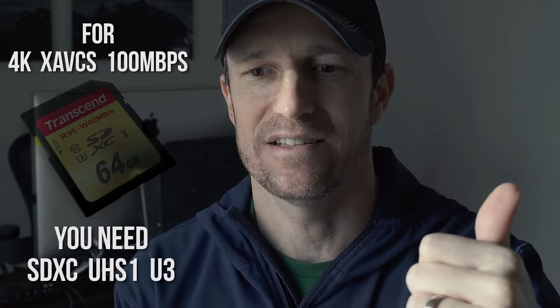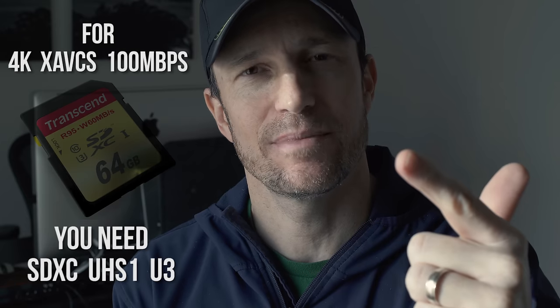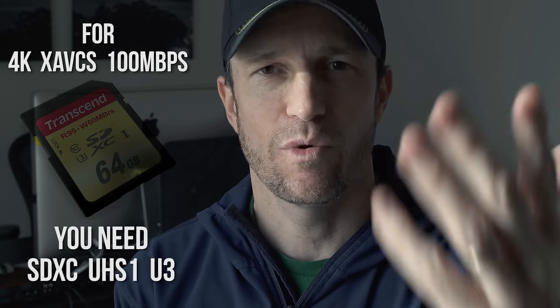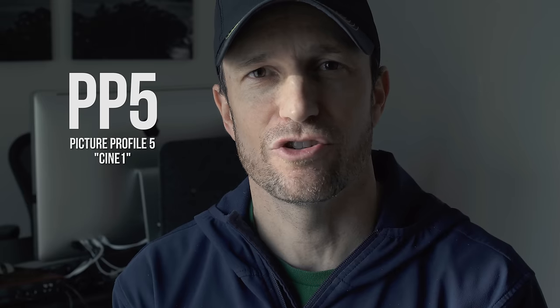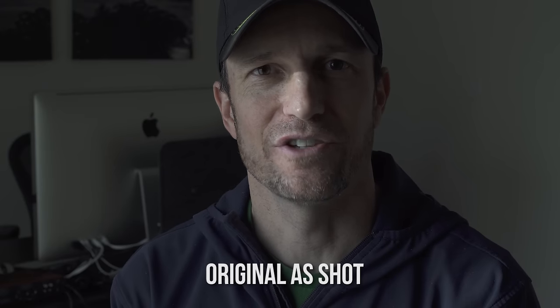Shooting 4K — not the highest bitrate, I need a faster card for that, but 60 megabits per second instead of 100. I'm at 24 frames and using PP5, which is a flat picture style — not completely flat like S-Log 2 or S-Log 3, which I'll explore more later. I'll probably do a little color grading by the time you're seeing this as well.